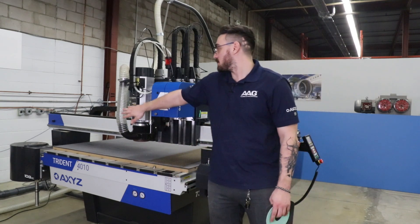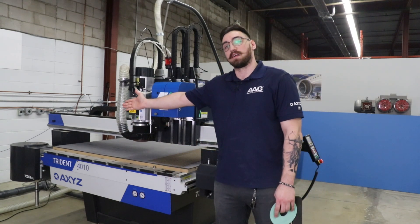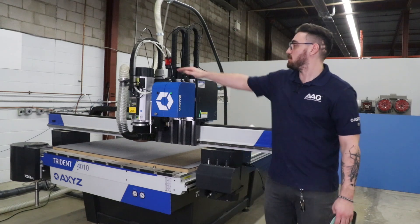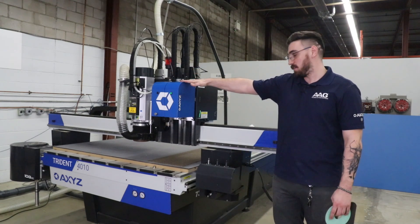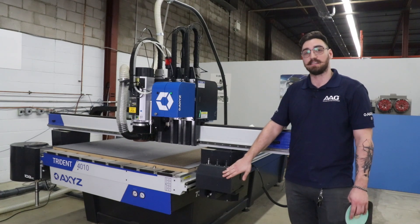As you can see, in position three here we have a spindle, which would utilize our automatic tool changer. In position two here we have our oscillating knife. And then in position one we have our tangential knife, which will be utilizing our knife tool changing ATC.